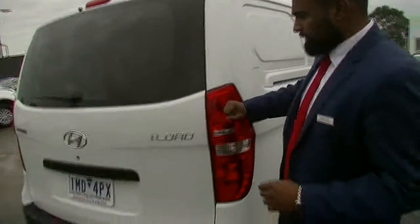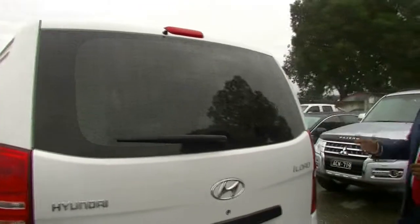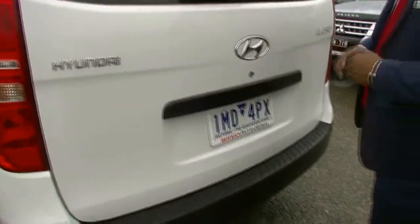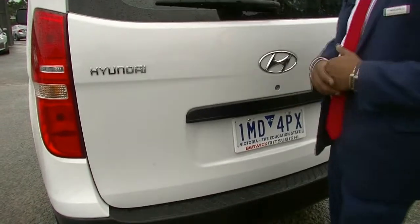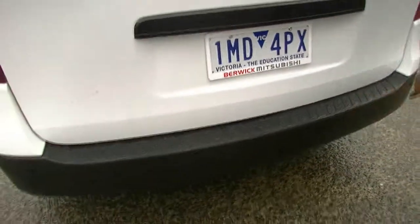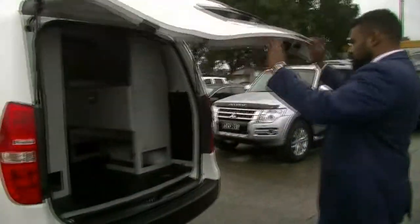At the back of course there are big iLoad taillights and that protective tint as well, saving you from doing that aftermarket. If you did want to go darker, Kylie our pre-delivery coordinator would be more than happy to help you out. On the back door you do have the Hyundai chrome badging, iLoad badging, that black garnish and the black lip so you don't get any scratches. And then you've got your colour-coded parking sensors as well.